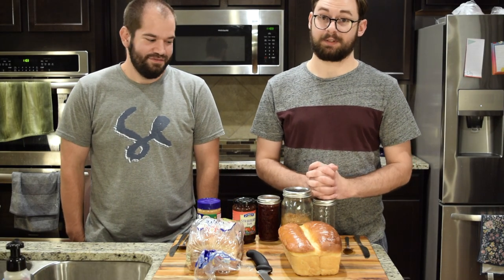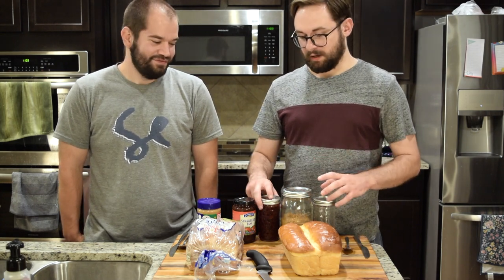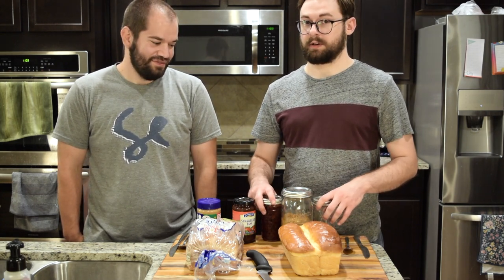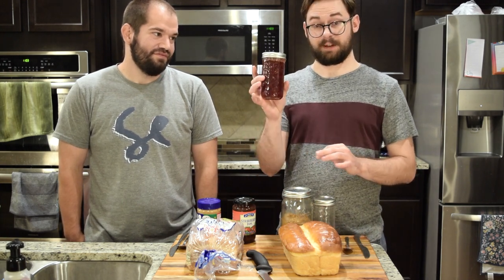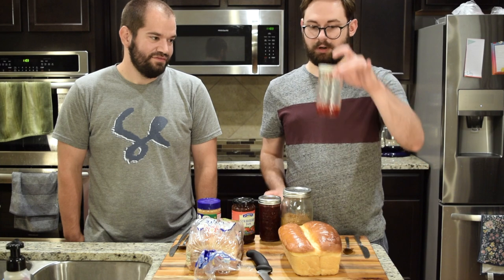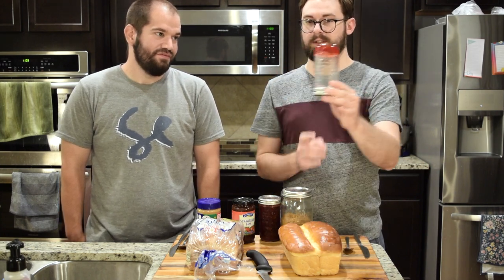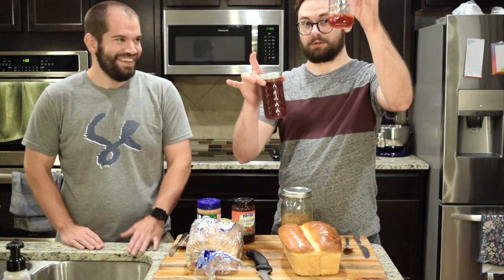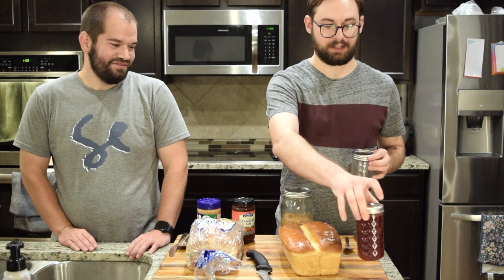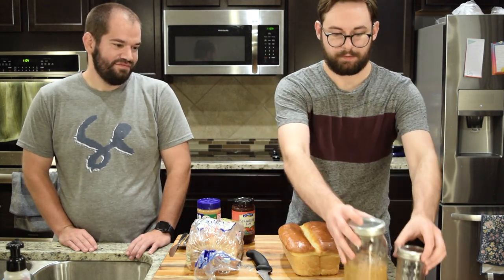It's time to make our sandwiches and compare. We had four jars of our jam — this jar is still setting up, but this jar is totally set. As you can see, it is ready to jam out, so we're going to use this on the sandwich. I'm going to cut the homemade bread first — the other bread's already sliced.